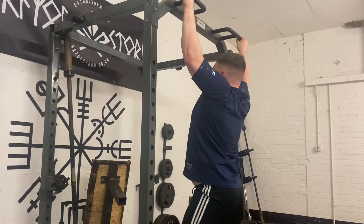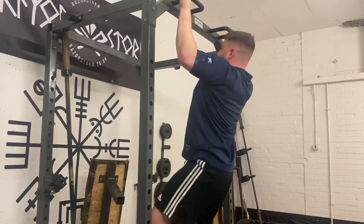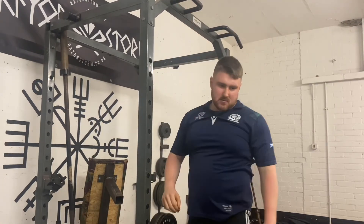The last thing we did was just three sets of three on pull-ups — nice and easy, working the lats, and that was it for the workout. If you enjoyed guys, remember to like, subscribe and ring that notification bell, and I'll see you in the next one.